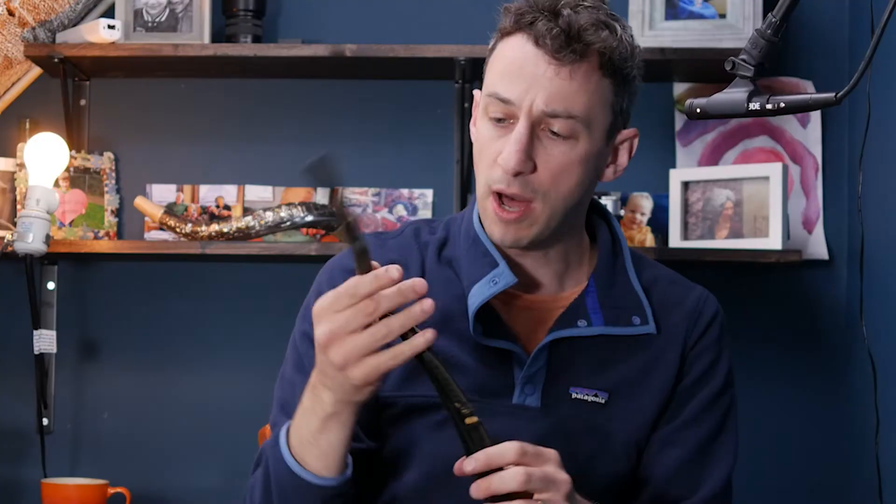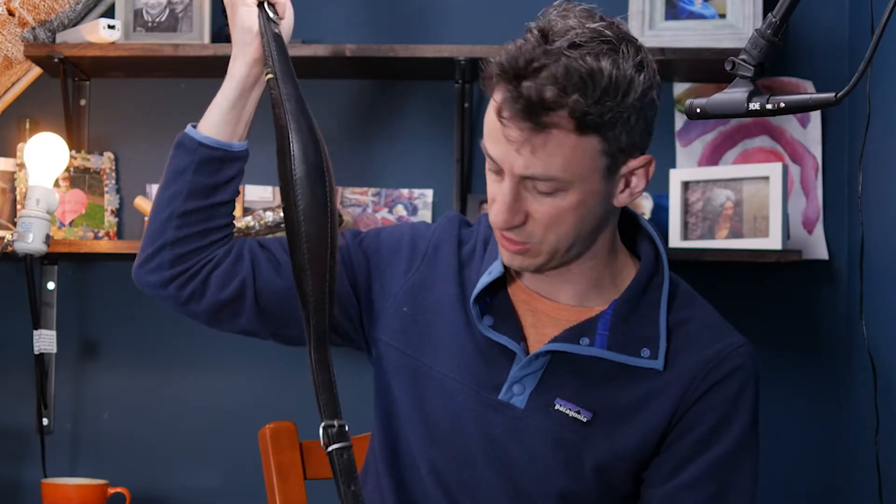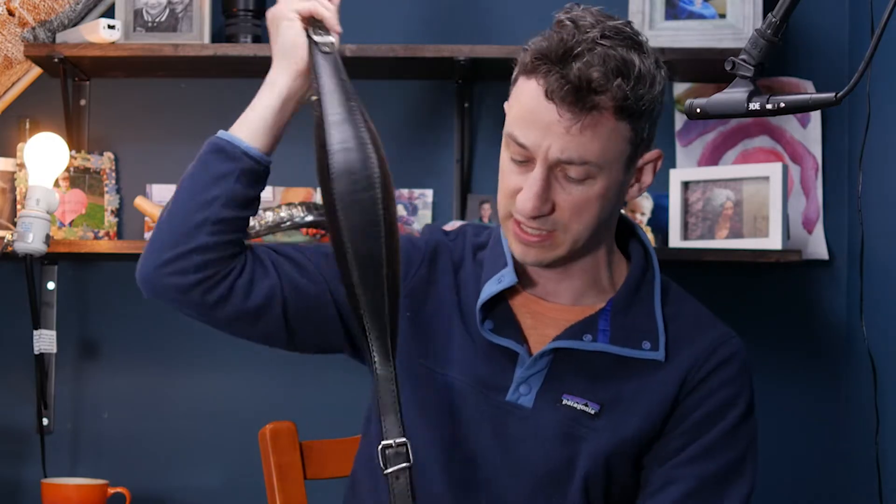Is there a difference between the top and bottom? Yes — the top should have the thicker piece because it sits over your shoulder, and the bottom should have the narrower piece.